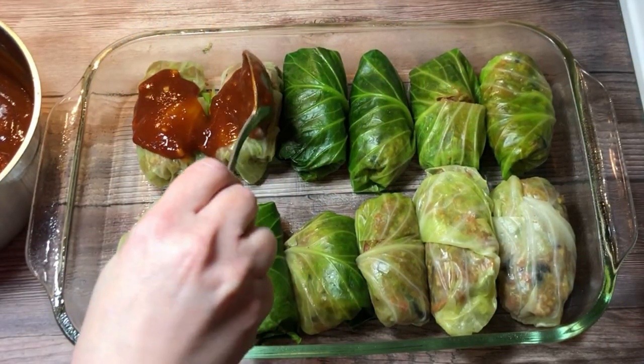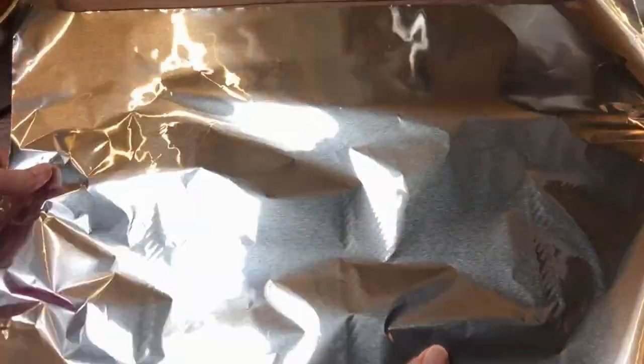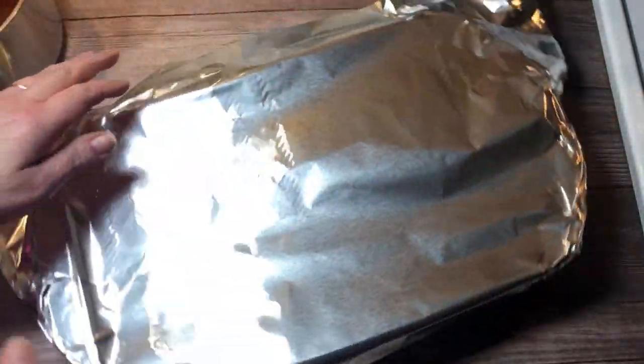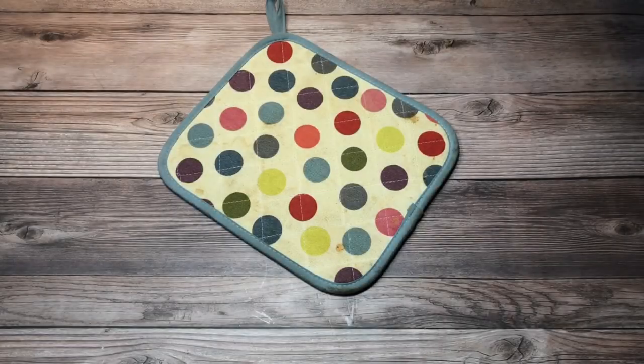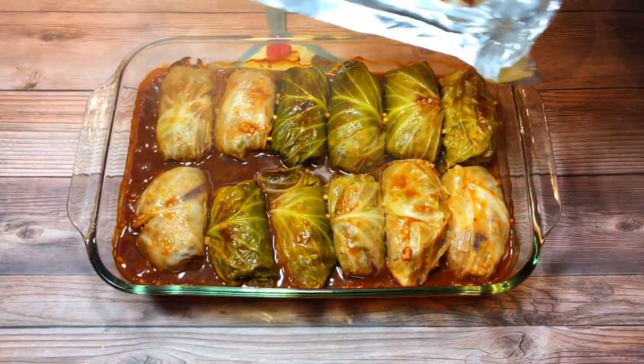Next, I covered the rolls with the sauce. Then I covered the pan with foil and placed them in a 400-degree oven for about 50 minutes. Once they reached 165 degrees, I removed them from the oven and allowed them to rest for about five minutes.